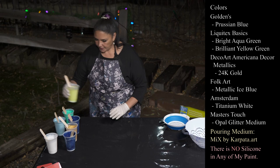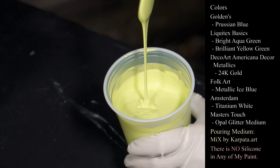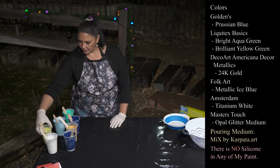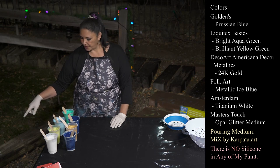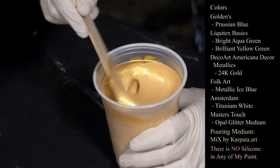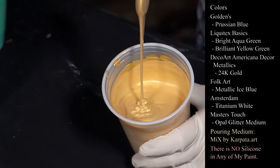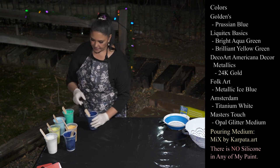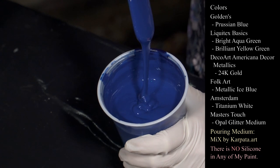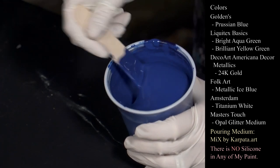This one is the Brilliant Yellow Green — it's kind of grown on me, kind of like a spring green. Very pretty, and it looks really pretty in that Snow Daisy piece. This is our 24 Karat Gold from Decoart Americana Decor Metallics — thick and lovely. And this is our Prussian Blue from Golden. The colors I added to the Santa palette were Golden Prussian Blue and the 24 Karat Gold.